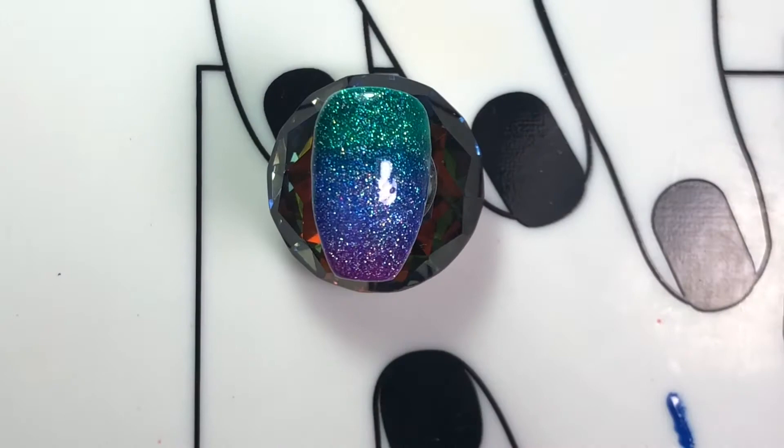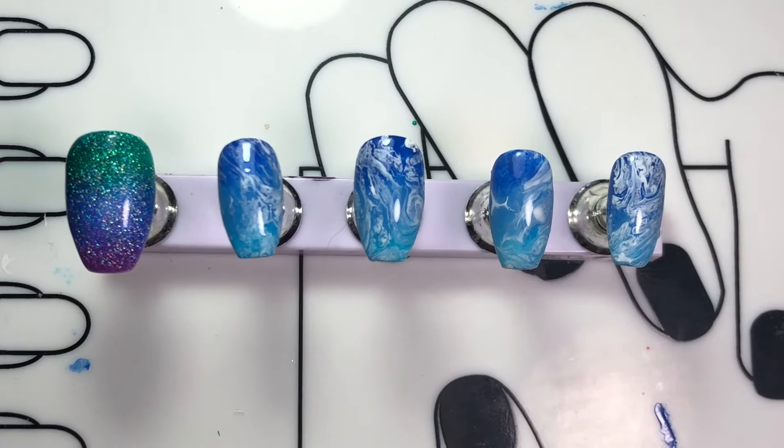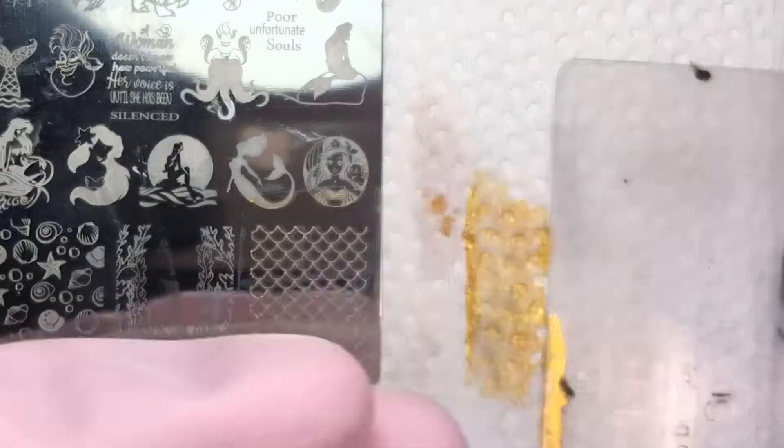Now that all the backgrounds were ready, we can proceed to the next step which is stamping. For the thumbnail, I chose gold polish, picked the fish scale design, and quickly stamped it onto the nail. I finished it off off-camera to make sure I got the sides.